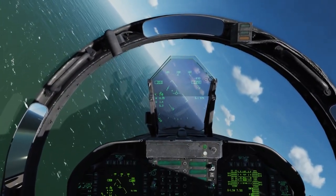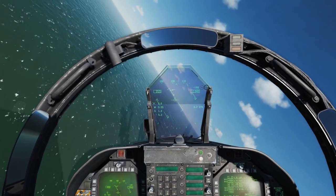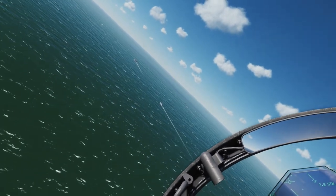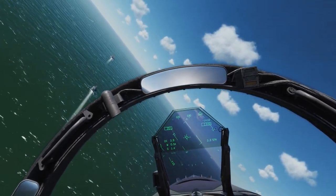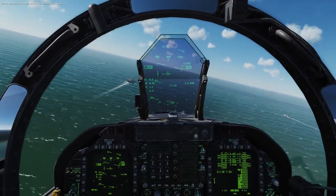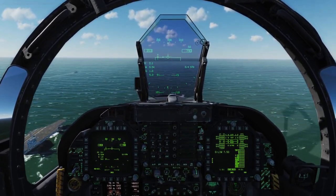Also on the HUD, you see 2.6 STN, indicating we're about 2.7 miles from the Stennis right now. I'm circling back behind the Stennis and shooting for about 350 knots at 800 feet. Now I'll go ahead and lower the hook, and I want to line myself up to the starboard side of the Stennis, lined up on the upwind.